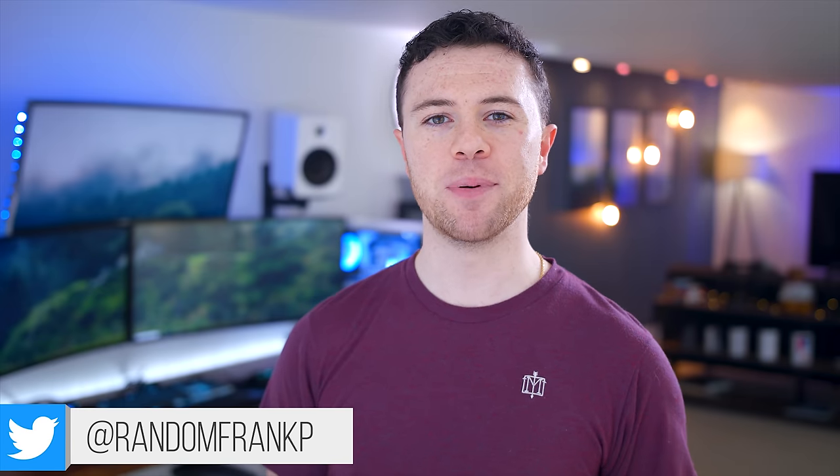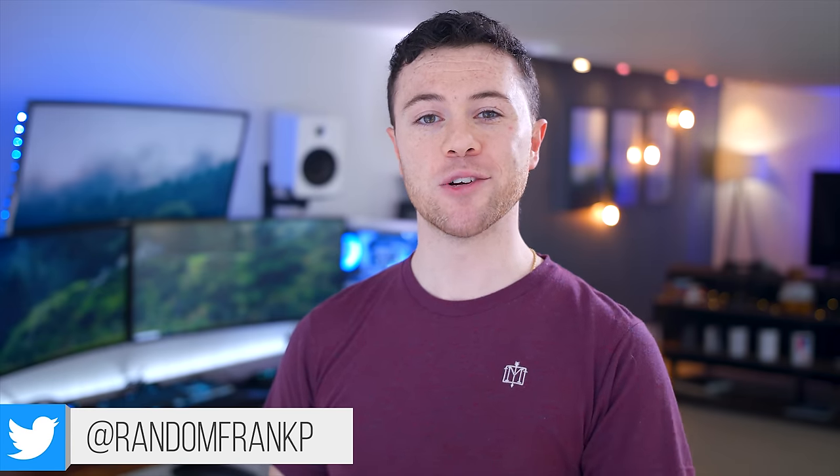What's up? I'm RandomFrankP, and we're going to be reviewing the Razer Turret to see if it's actually a good fit for you.